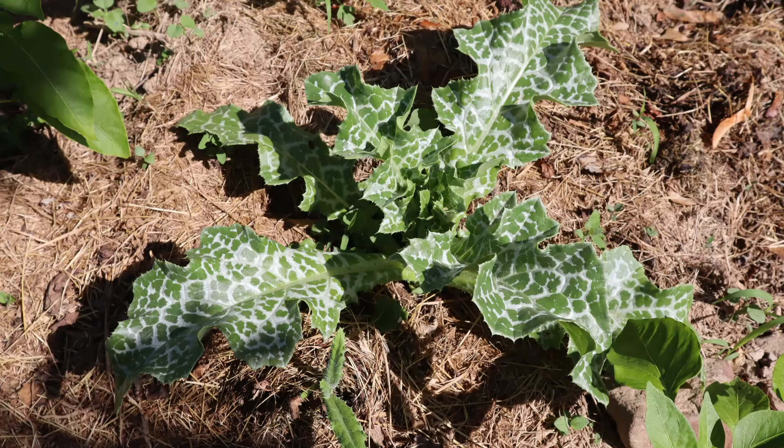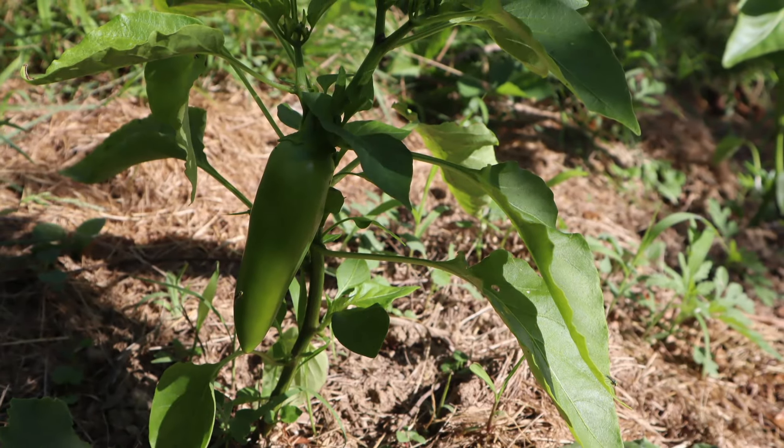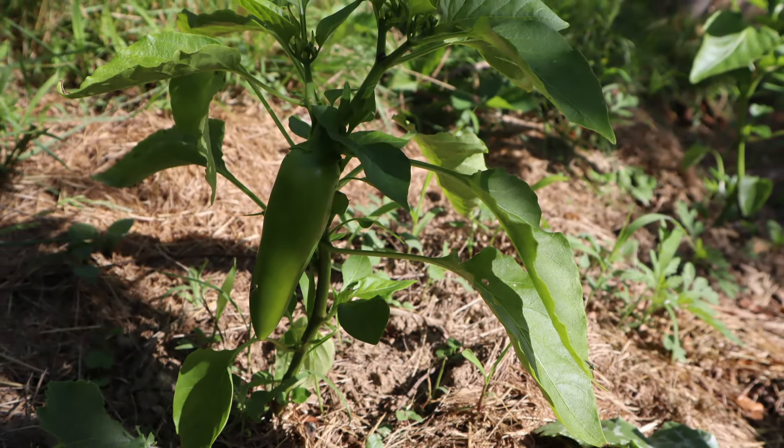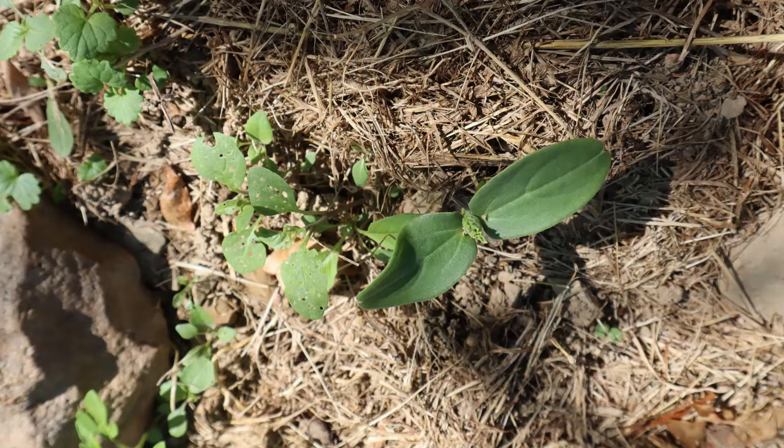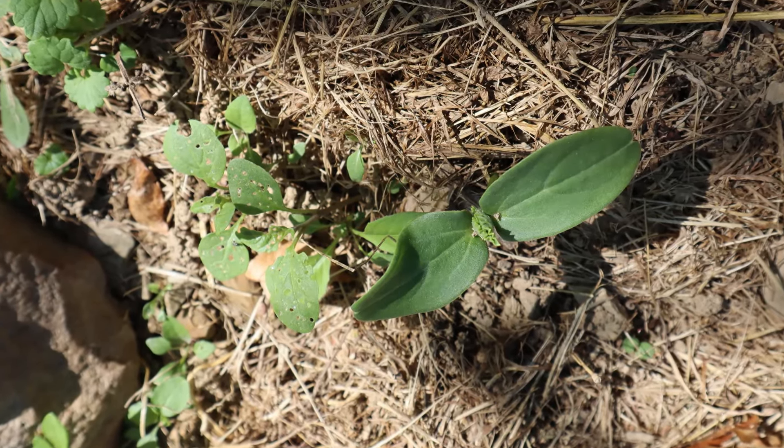I tried companion planting these peppers with some other plants to try to maximize space and to see how these plants would grow together. I planted these peppers with milk thistle and cucumbers initially. The milk thistle kept getting taken out by rabbits, unfortunately, so I don't have much milk thistle remaining. The peppers seem to be very unfazed — the rabbits don't seem to touch the peppers at all. The cucumbers are doing pretty well. The idea is that the peppers will grow up and produce fruit, while the cucumbers will spread out on the ground underneath to catch all that extra sunlight and produce fruit of their own as a ground cover layer.